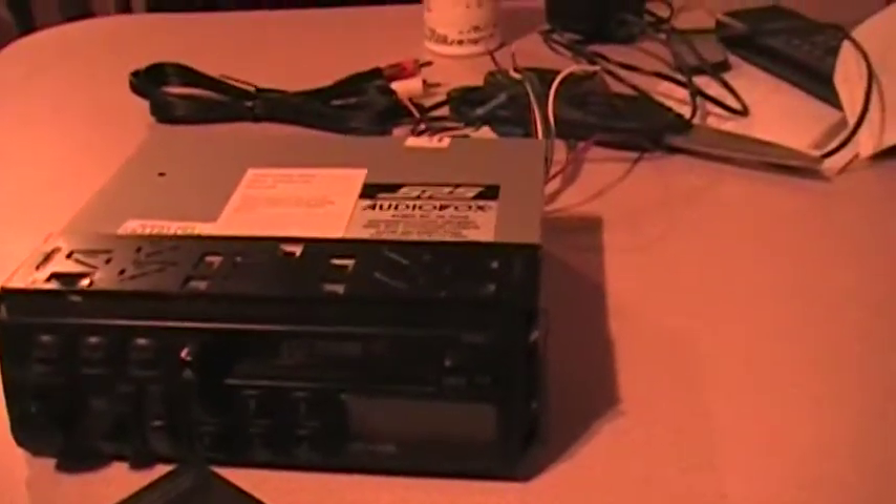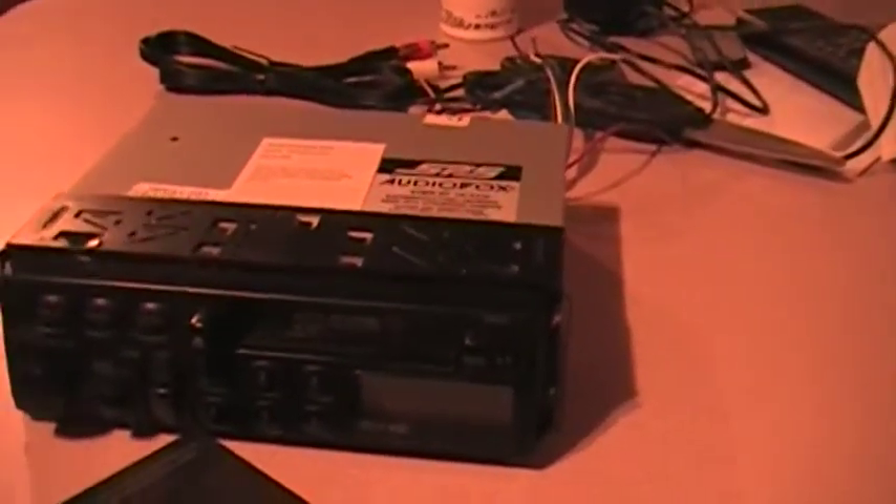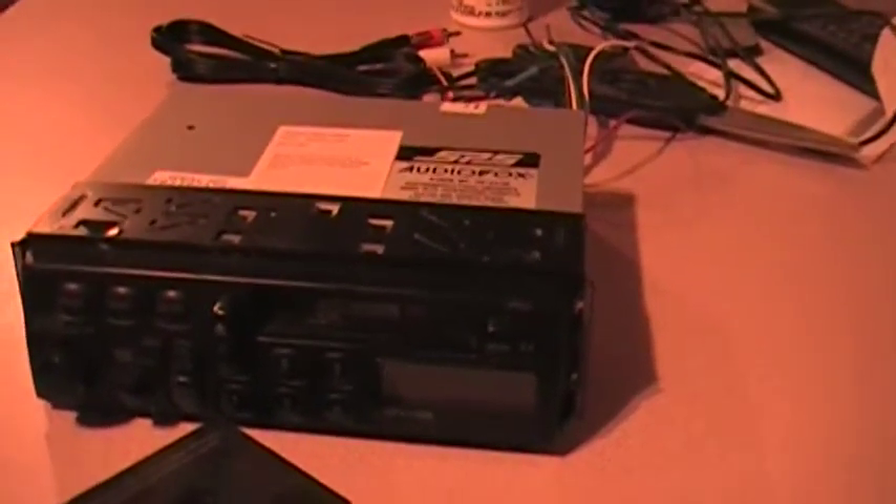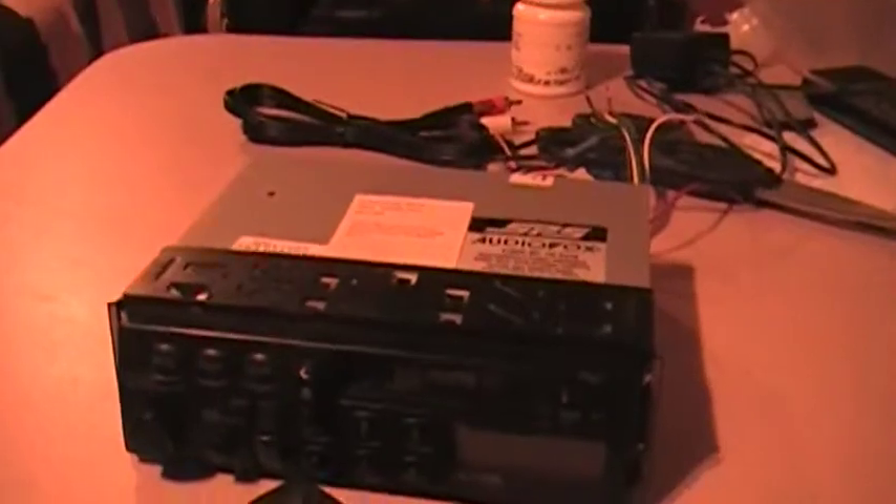Now if you don't have an auxiliary input or tape deck, then you'll either have to replace the radio or come up with another alternative means of putting sound out of your television inside of your motorhome.